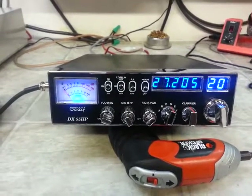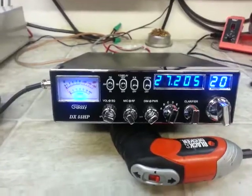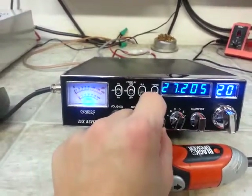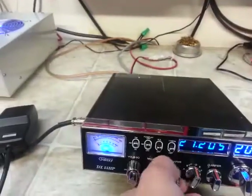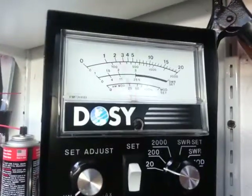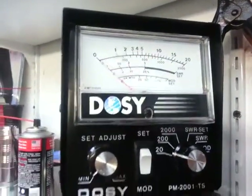RF power all the way down, 20 watt scale — half a watt dead key. Turn it up here, 6 watt dead key.